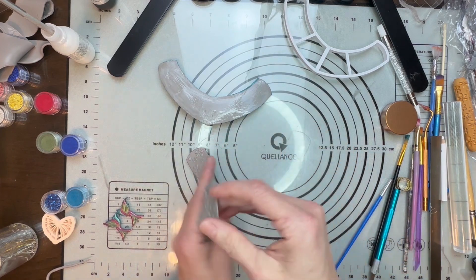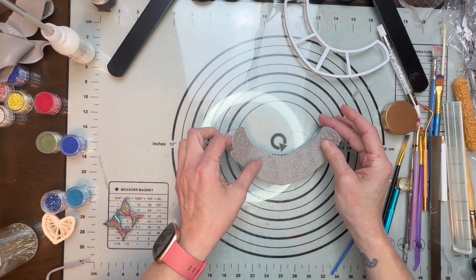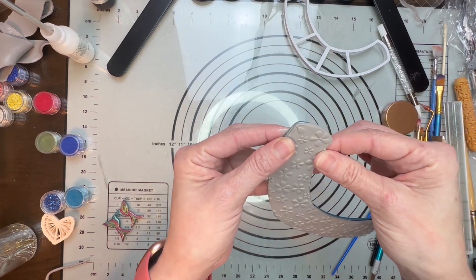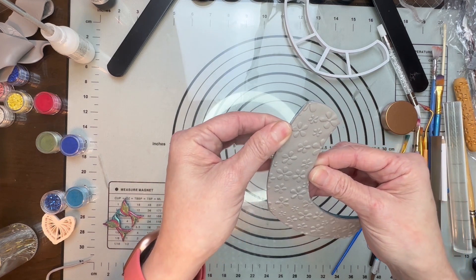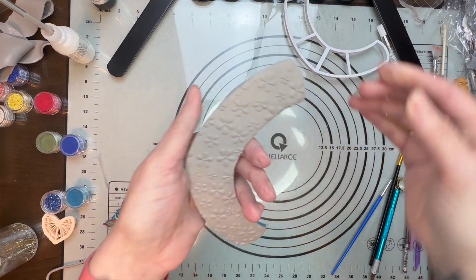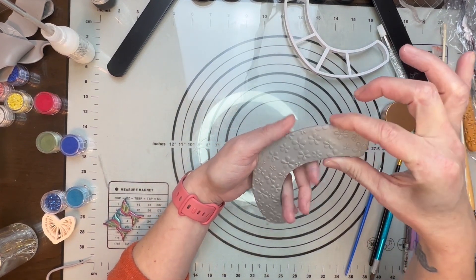I want to bring this over and line up my middle, and just bring that right over onto it. Then I'm going to carefully just put it over the edge a bit. This part you also want to be real careful with because you don't want to destroy all the flowers, so just be gentle while you're doing this.